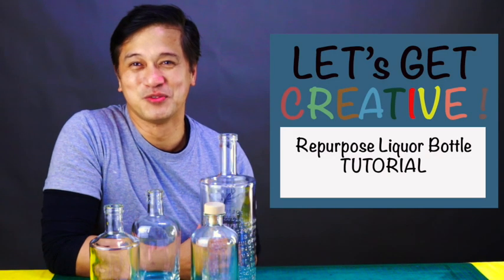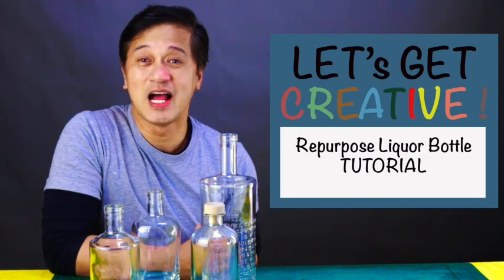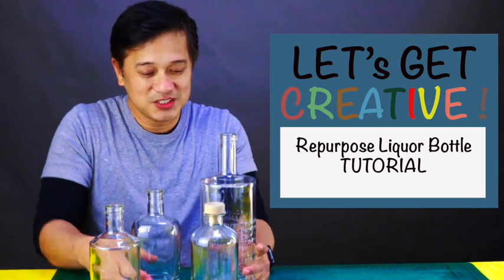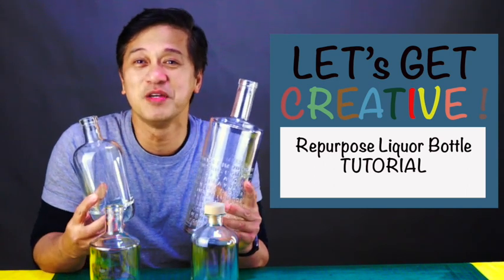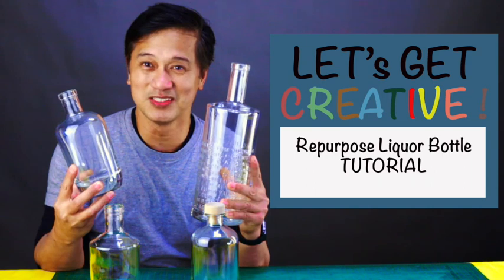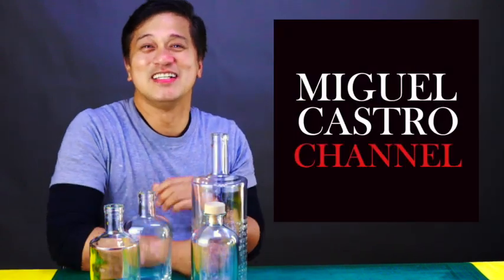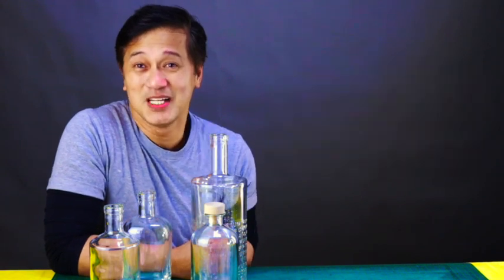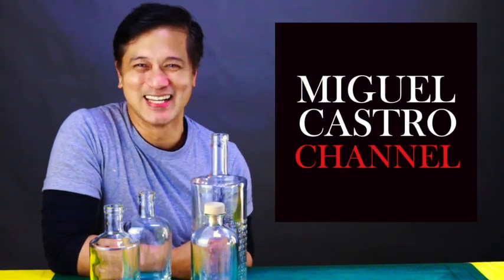Thank you very much for watching this episode. I have been receiving so many bottles from our dear friend, which gives me an idea to make more videos on how I can decorate empty bottles like this. See you on the next episode — but please don't forget to like, share, and subscribe. It's free anyway. See you next time.